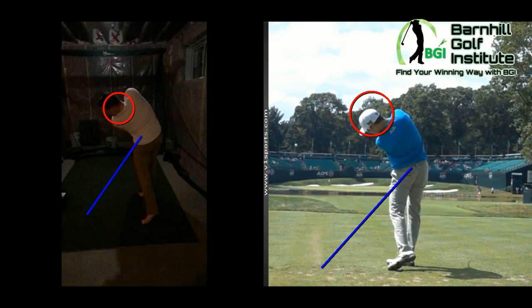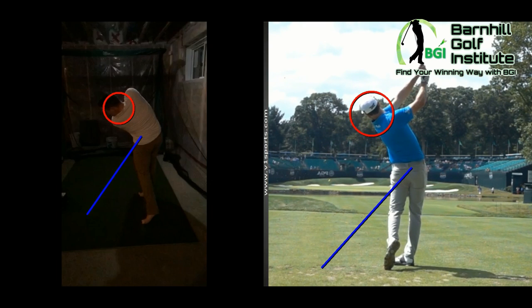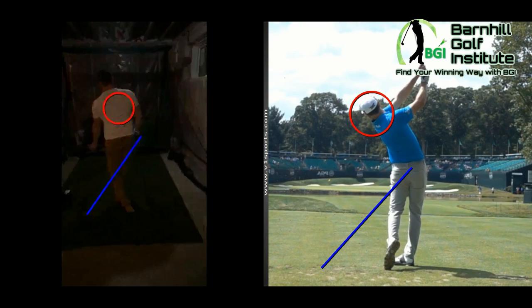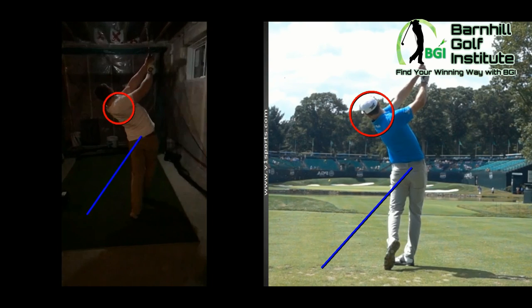His head's good. Look at the balance — he's right on that right heel coming through it. And you can see you kind of spin through it and kind of lose your balance there.